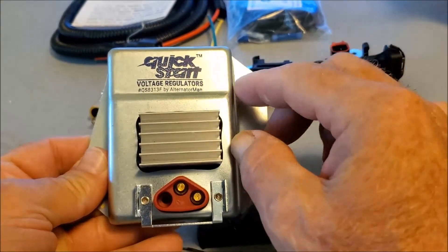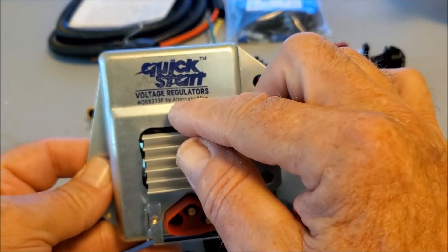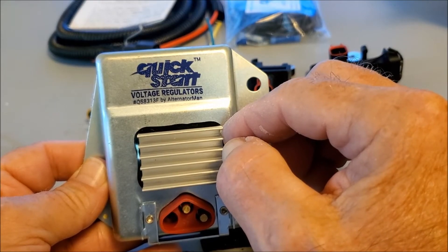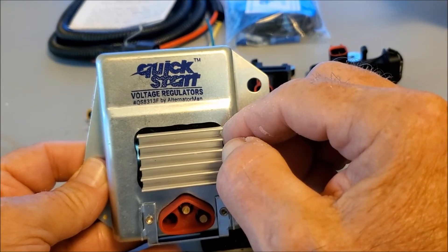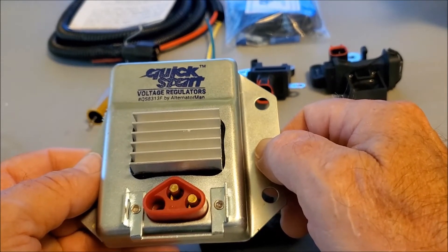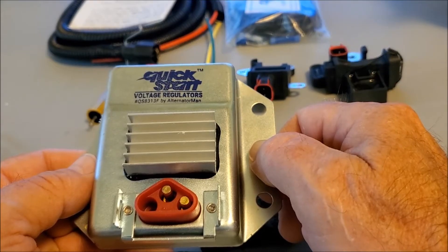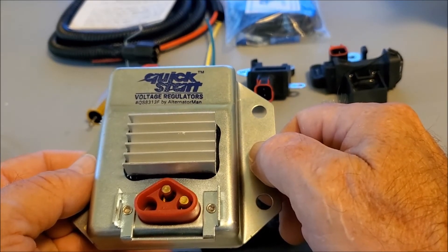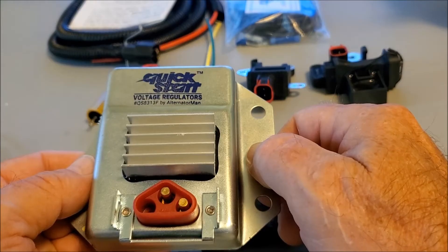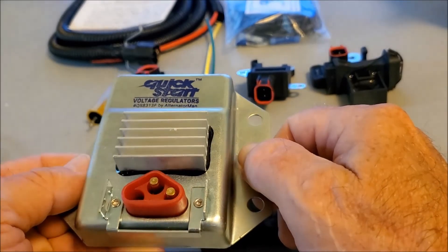So what we've done is added fins right directly to the housing where it heats up. This is our QS A313F — 'F' as in fin. All of our finned kits end with an 'F' in the numbering, so the ERCK FRMF ends with 'F' for the finned ones. This is exclusive to Alternator Man. I'd appreciate it when people install these kits that they request the finned regulator kit, and I'd also ask that you request your favorite auto parts store to stock Alternator Man's finned regulator kit, the QS A313F.